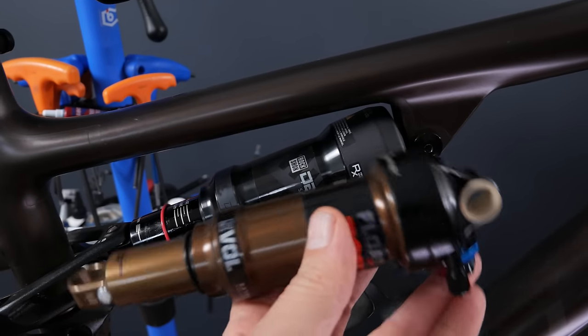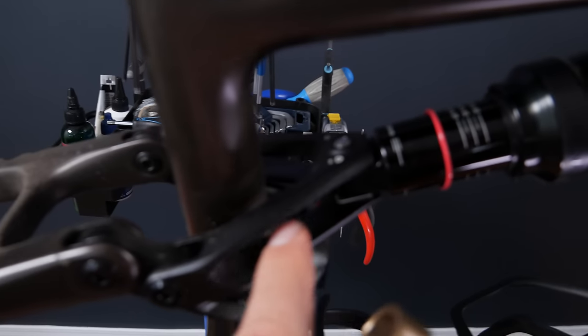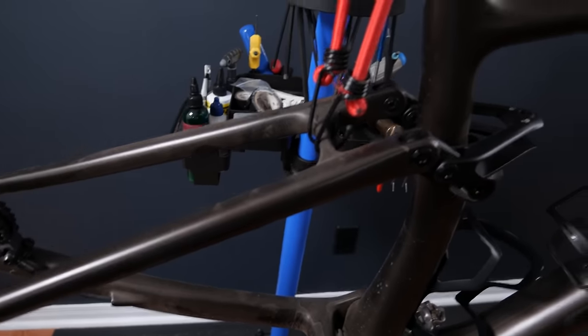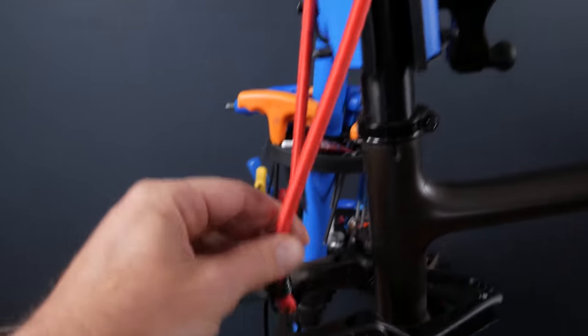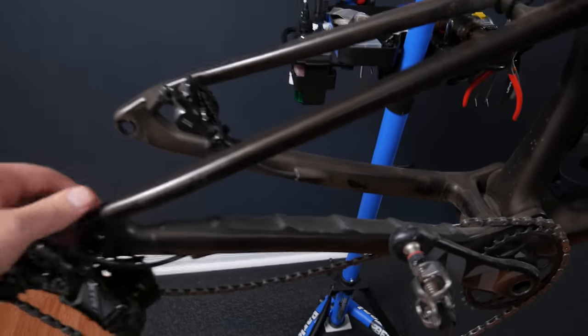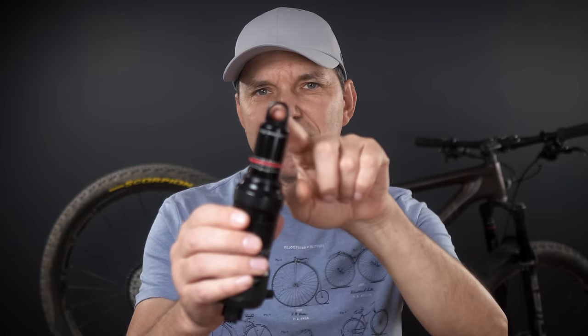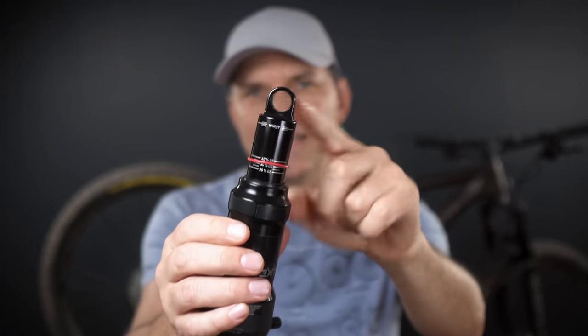The shock used by this Specialized Epic EVO is what is called a standard shock, or standard mount, with two eyelets — one eyelet at one end and another one here. Don't be fooled by things like this yoke. When you remove the shock, remember there's nothing holding your swing arm; I use this bungee to control it, and this is a perfect time to check the bearings in your pivots — it should be moving nice and smooth.